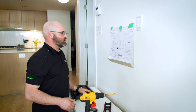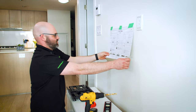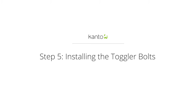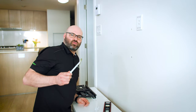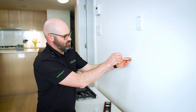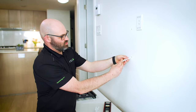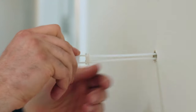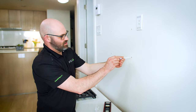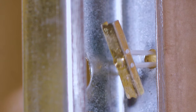Now that we're done drilling, we can remove the wall template. To install the toggle bolt, you're going to insert the metal end into the hole that you just made. You're going to use the two clips to straighten it, and once these two align, it means that on the inside the toggle bolt is extended.